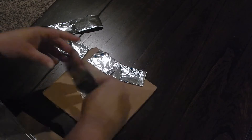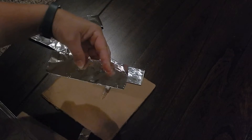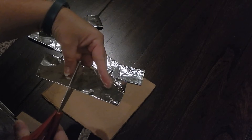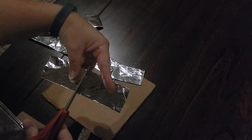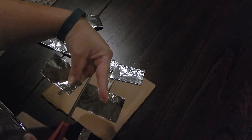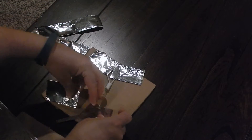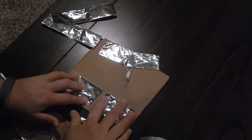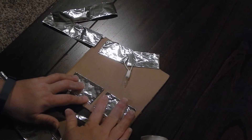For the bottom piece, you again will cut a little bit out of the middle, but this time you're only going to cut about a half an inch. You don't need much of a space because this is where you will be connecting your battery.